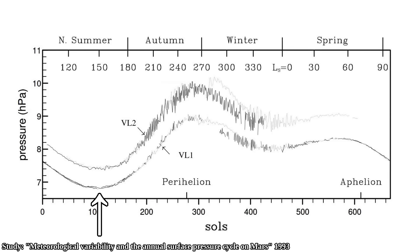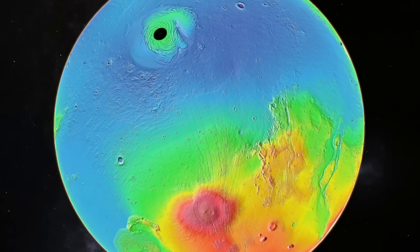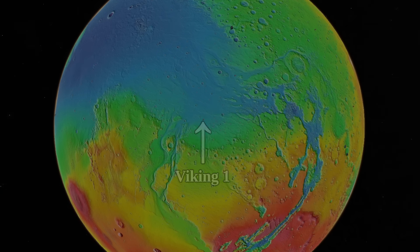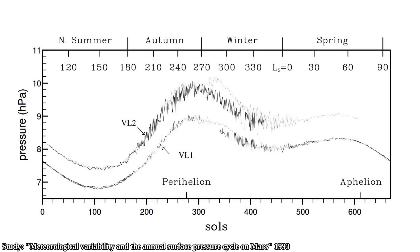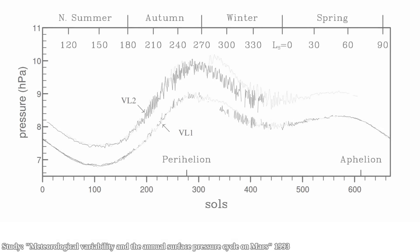NASA's Viking 1 lander also recorded the same atmospheric pressure drops as Viking 2 did, at the exact same time, also in the northern hemisphere, but 3,800 kilometers away. However, the overall atmospheric pressure is also lower for Viking 1, as it is at an altitude 1 kilometer above Viking 2.